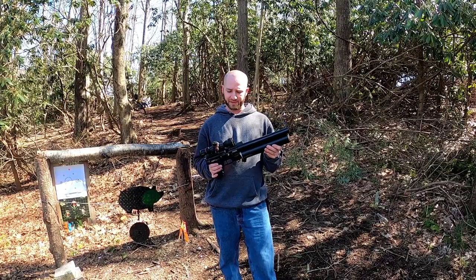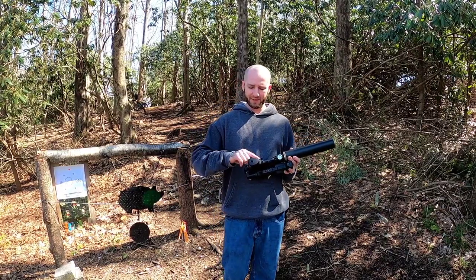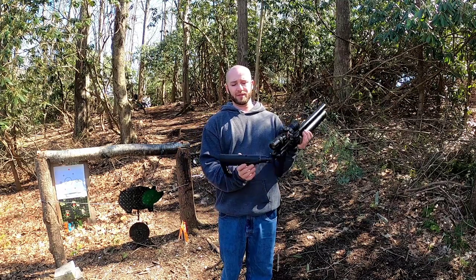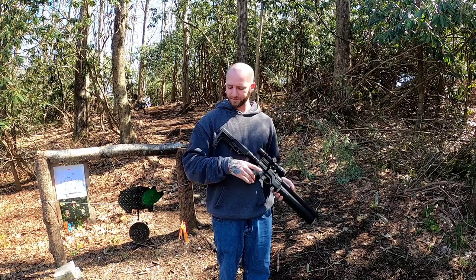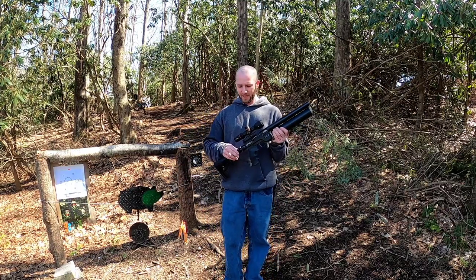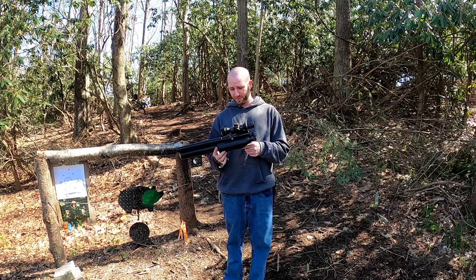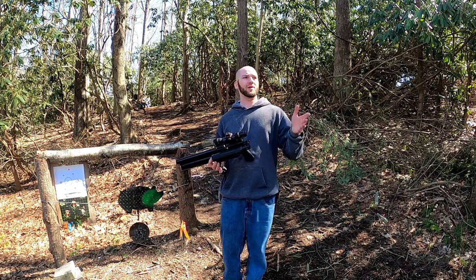At a price point of around $600, you have to think about what you're actually getting. I'm rather impressed for the price. The gun also has interchangeable pistol grips — you can throw on your favorite AR-style pistol grip. The buffer tube appears to be AR-style as well, so you can swap out the stock, add a rubber plate, a cheek riser, whatever you like. The overall package is nice, light, compact — you could absolutely fit it into a smaller backpack.